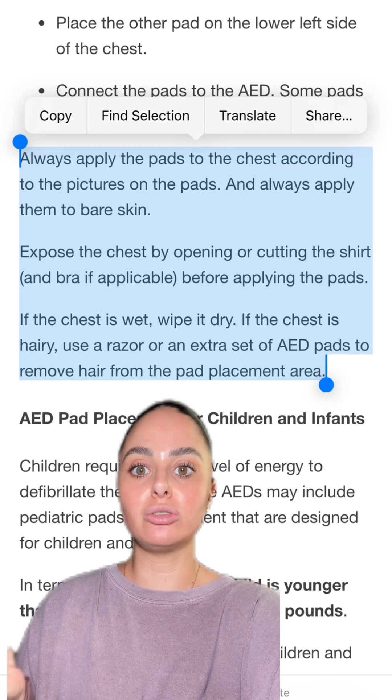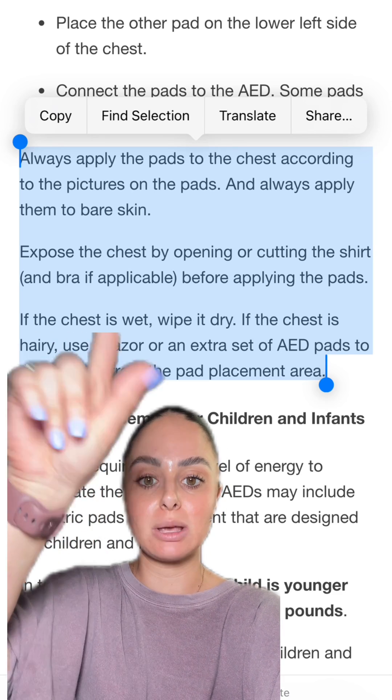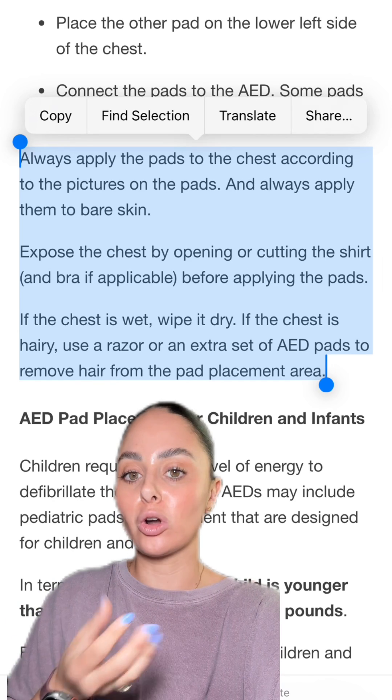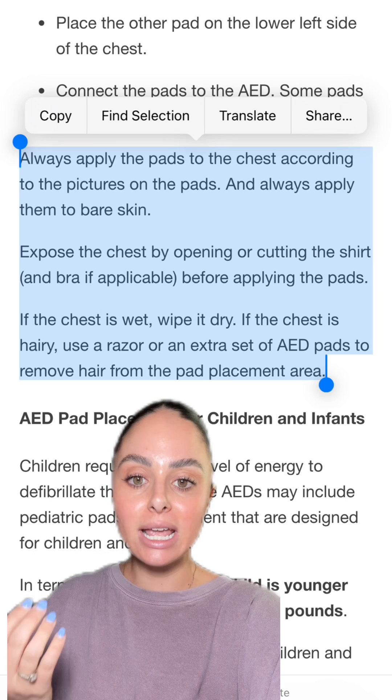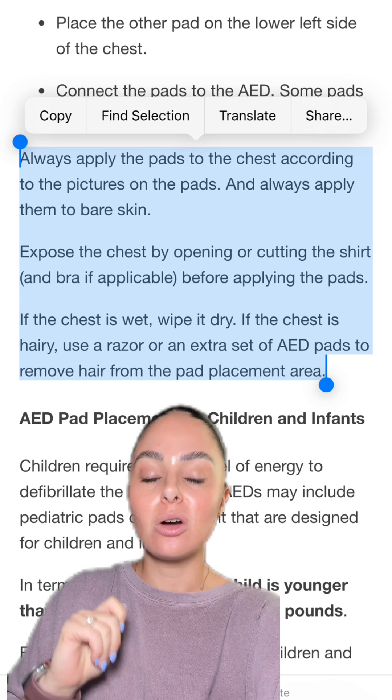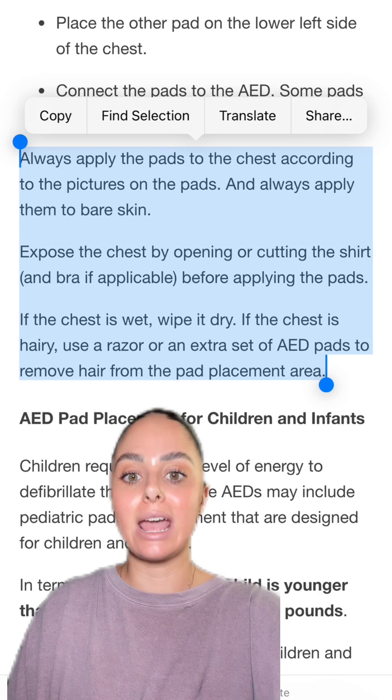A couple other things to note: you always want to make sure that you're applying those defibrillator pads to the patient's bare skin. Don't apply them over clothing. If the chest is wet, you want to make sure you wipe it dry. And if there's a lot of body hair, you can either shave it, or you can take another set of defibrillator pads, put them on, and wax that hair off.